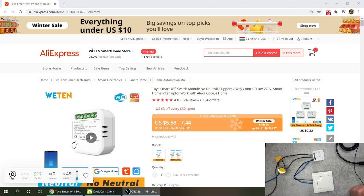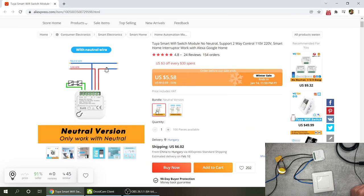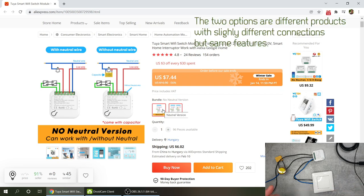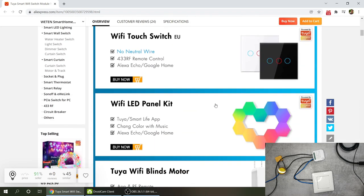The product comes from the Vetten Smart Home store and I'll include a link in the video description. There are two separate bundles available - a neutral version and a no neutral version. The difference is probably that one includes the small capacitor and the other does not. From the connections it looks like the same device. The prices shown may be on sale and could be more expensive when you purchase.